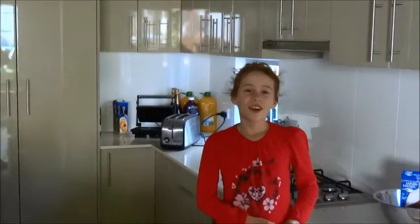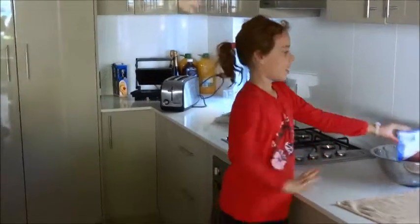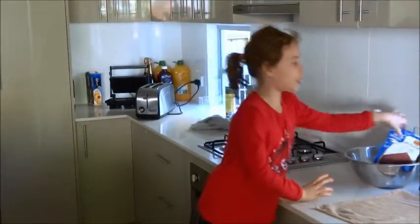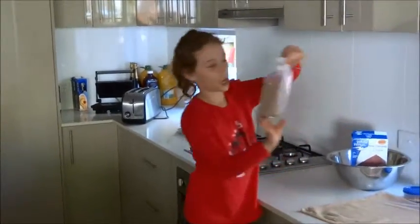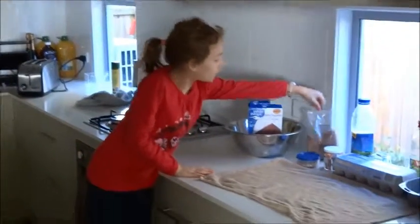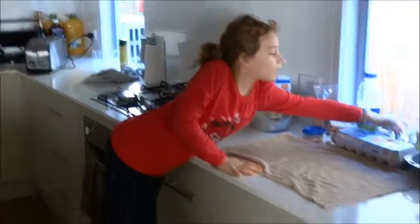Hi, my name is PopGal110 and I'm going to be doing a tutorial on a chocolate cake. I've got this packet mix called Milk Chocolate Dream Cake, and with it I've got some milk chocolate cake powder and some dream frosting.